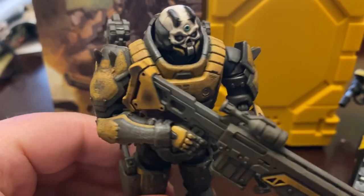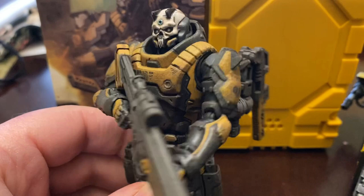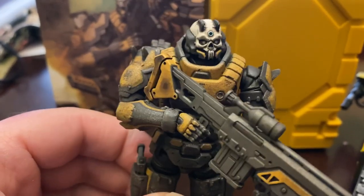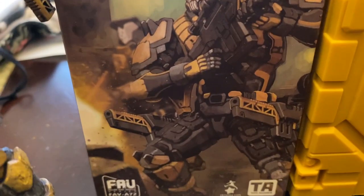This is easily one of the coolest Acid Rain figures. I already love the Yellow Jacket Captain, and this one is even better than that figure. As far as the packaging, we get some nice artwork on the front of the box, and you do get the yellow crate, so that's cool.